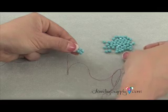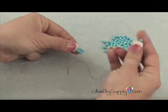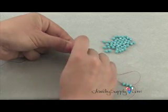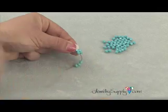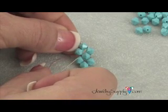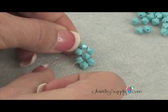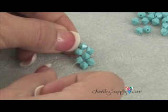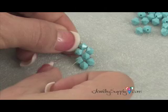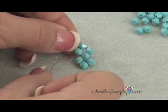I'm threading on three more beads onto my thread and then, just like before, go back through the first bead of the unit. When you pull tight, you should get this familiar shape again. As before, you'll go through this bead that happens to be on the left side and the bottom bead, which also happens to be the bead directly opposite of the one that you came out of.